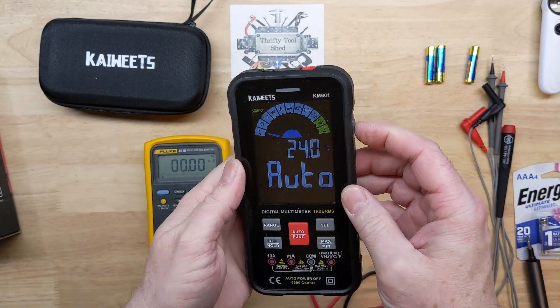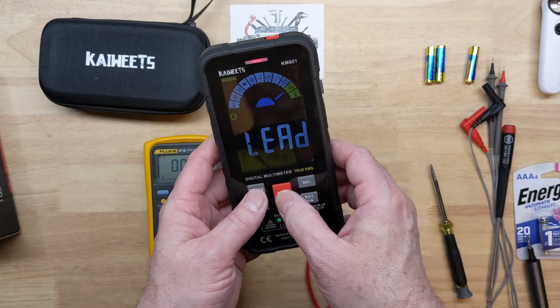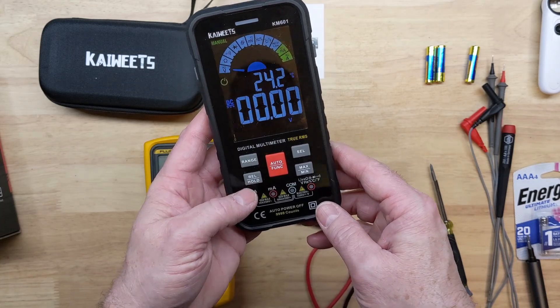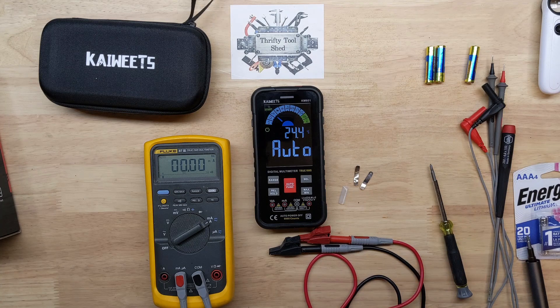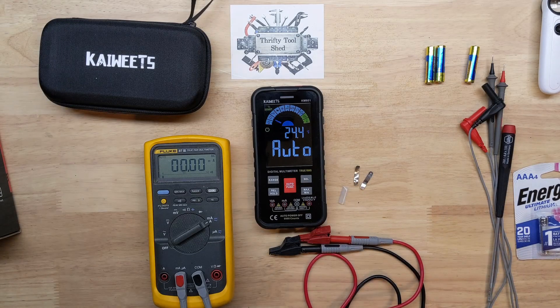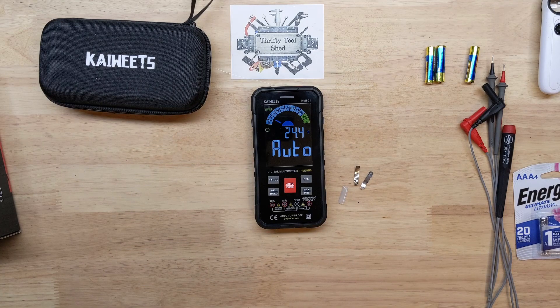Checking everything over: flashlight check, auto power-off check, auto function, range, relative and hold button, min and max select — everything is back working. I hope you enjoyed this quick look inside the Kawiks KM601. I really appreciate Kawiks sending it out to us. There will be links in the description as an affiliate, including the Energizer batteries if interested. Any link you click does support the channel — thanks so much for watching and God bless.